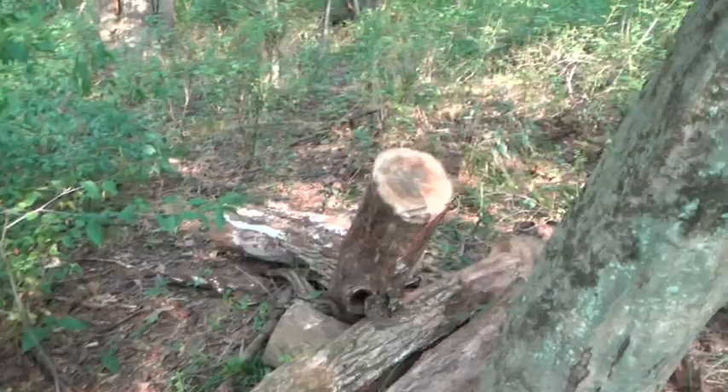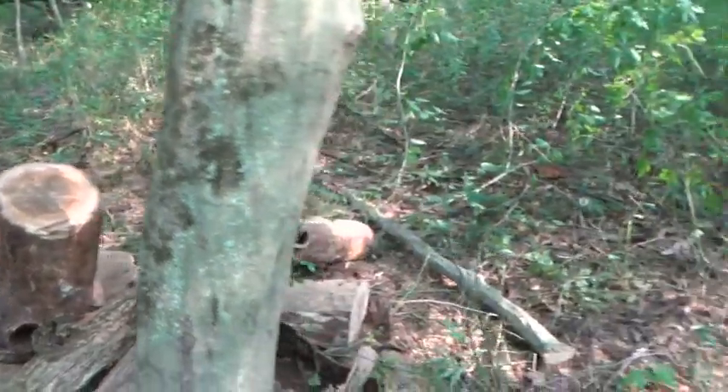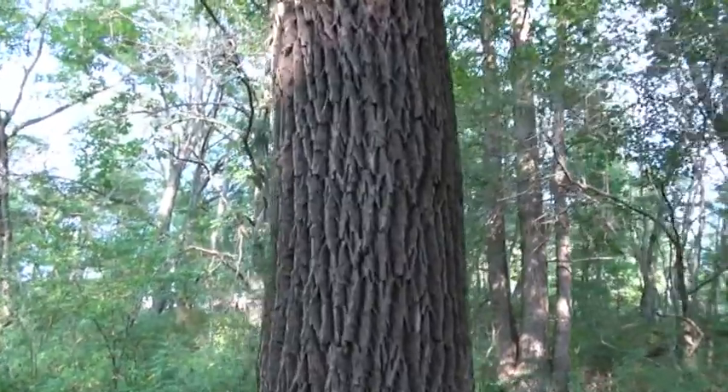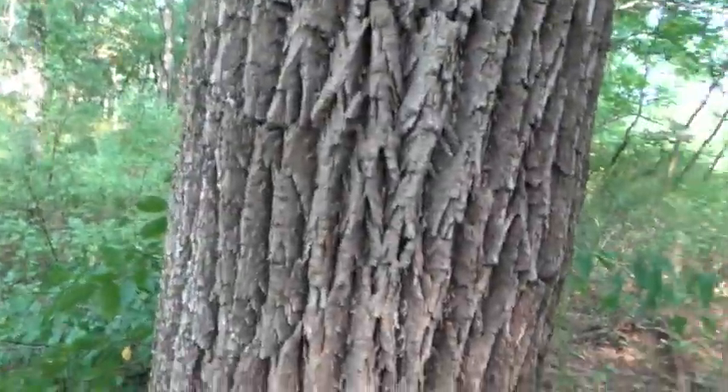There's maybe eight of them — one, two, three, four, five, six, seven, eight, maybe ten. Ten logs. And they came off of this tree here. This will be the next one that will come down, unfortunately.